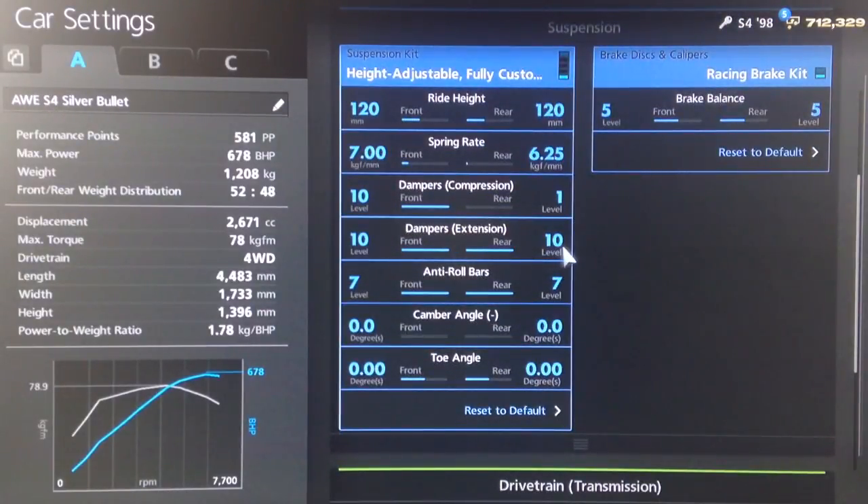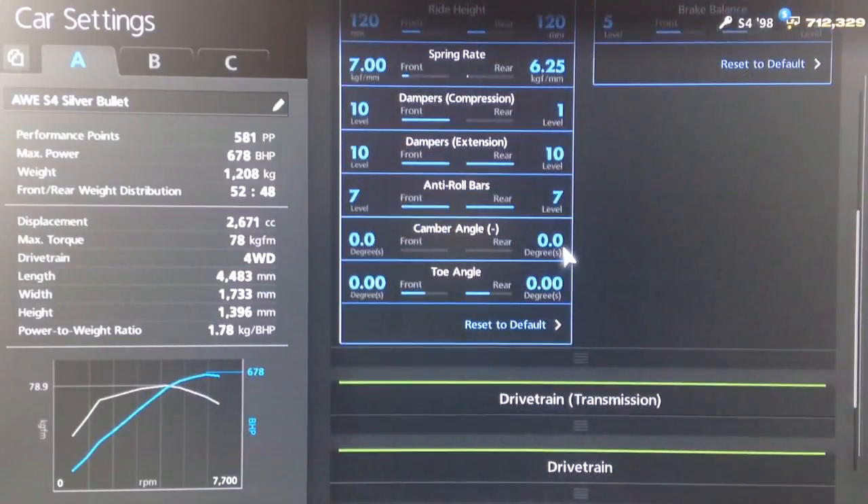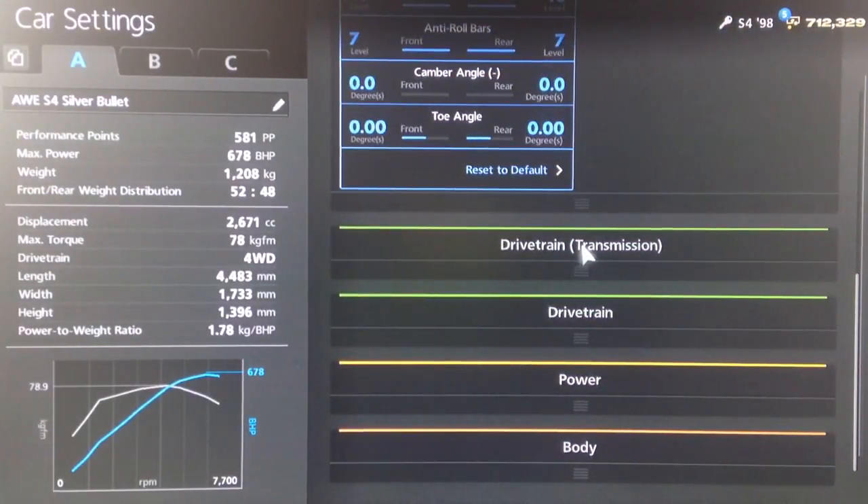10 for extension, 10 on both the front and the back. Anti roll as high as it can go because obviously it's just a straight line machine. Neutral camber and neutral toe so that we've got as much tyre contact on the road as possible.